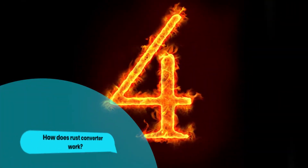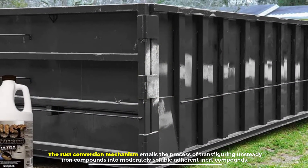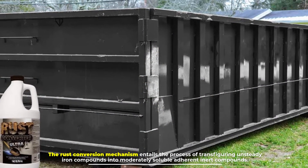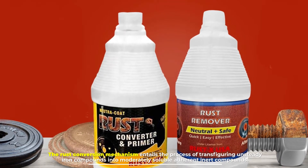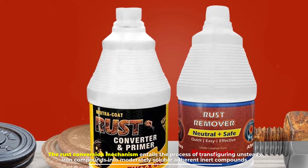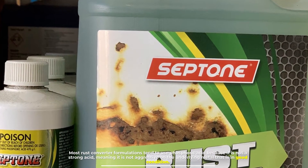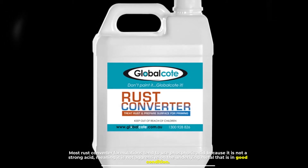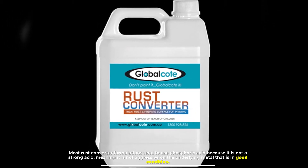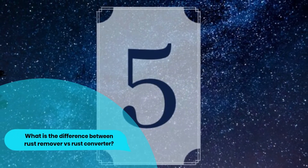Number four: how does rust converter work? The rust conversion mechanism entails the process of transfiguring unsteady iron compounds into moderately soluble adherent inert compounds. Most rust converter formulations tend to use phosphoric acid because it is not a strong acid, meaning it is not aggressive on the underlying metal that is in good condition.